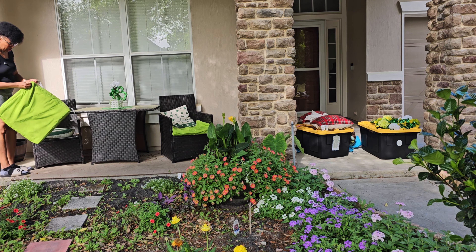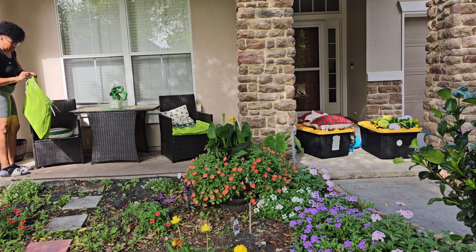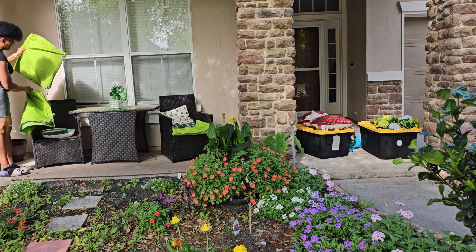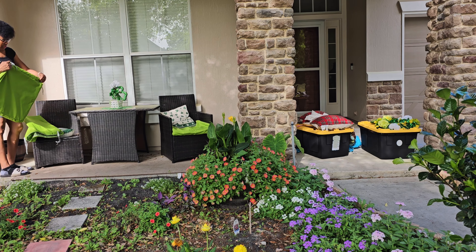I'm just gonna get the cushions switched out. I keep the cushions — I just change the cover on them. This one, the cushion was a bit too big so I ended up doubling it up, and I'm gonna wash them and then store them for next year or whenever I need another green.